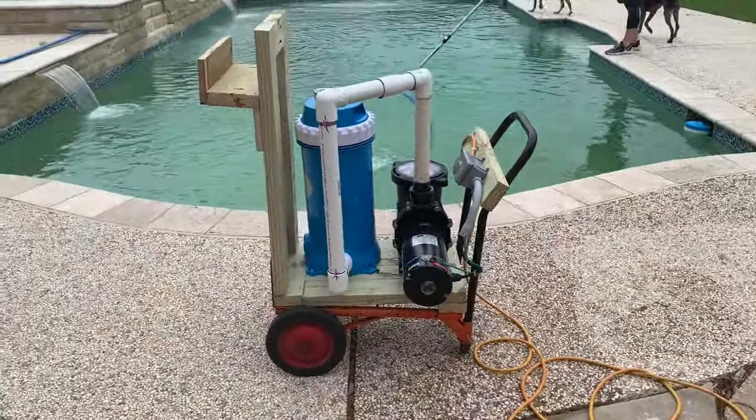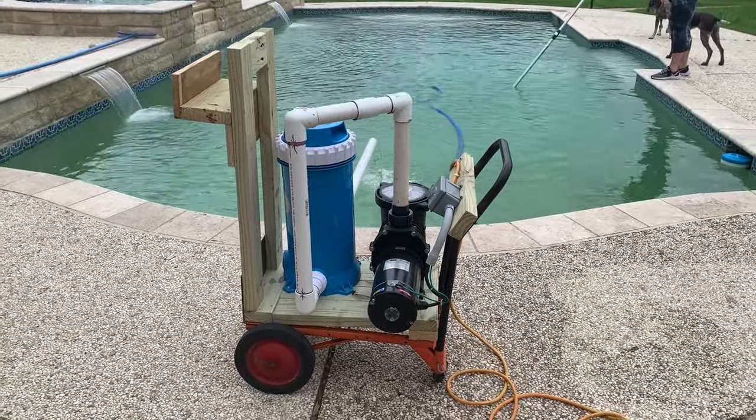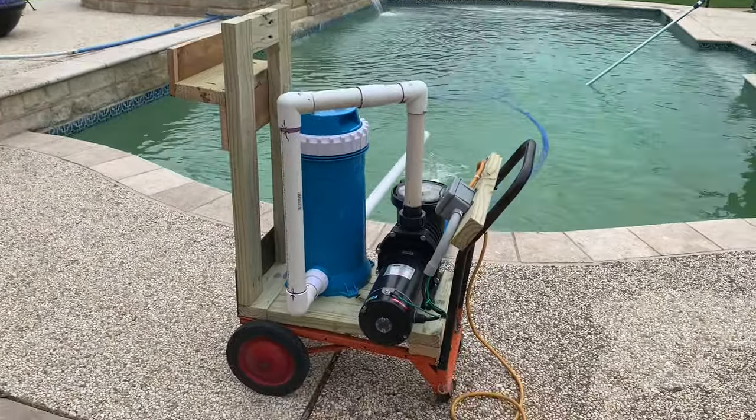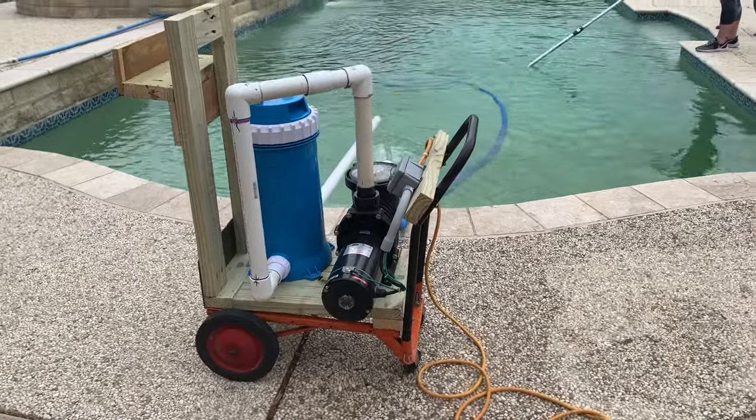I was tired of spending money, so I decided to go to a manual system. I got the idea while on vacation — we were at a swimming pool resort and I got up early one morning to drink coffee poolside. The guy was there cleaning the pool and he had a setup like this, and I absolutely fell in love with it.